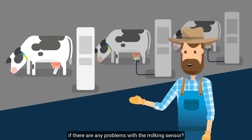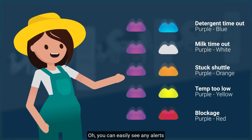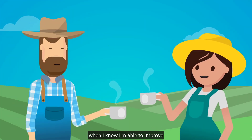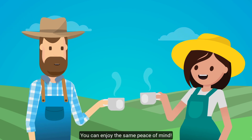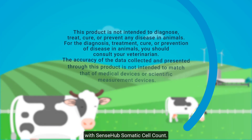That sounds great. And how am I to know if there are any problems with the milking sensor? You can easily see any alerts in the optical LED and they're easy to repair. Eric, nothing replaces the peace of mind I get when I know I'm able to improve the welfare of my herd and increase the farm profitability. You can enjoy the same peace of mind. Just measure where it matters with SenseHub Somatic Cell Count.